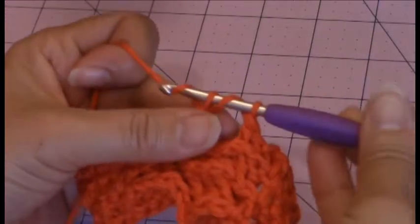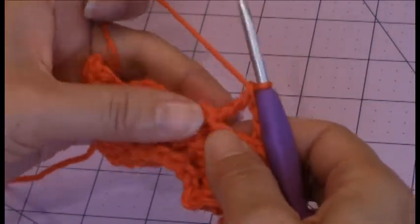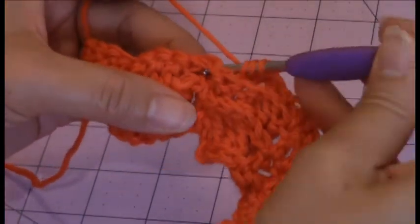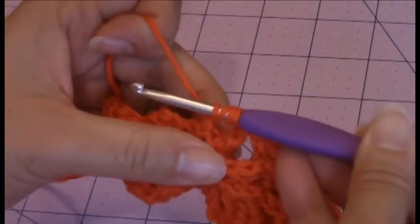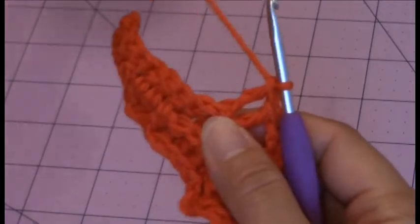I'm going to complete my treble stitch. So there's my first one. Then I have to make back post treble crochet stitch around each of those last three stitches of the cable. So I have one more left.